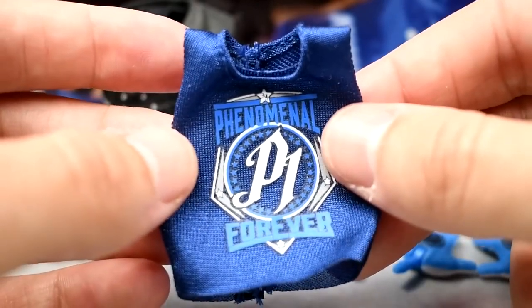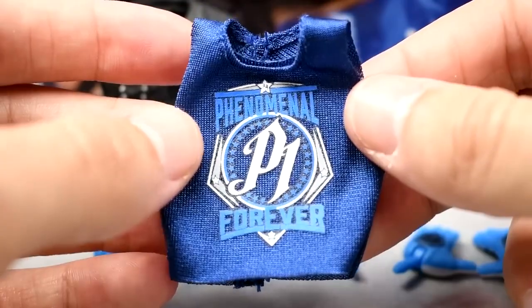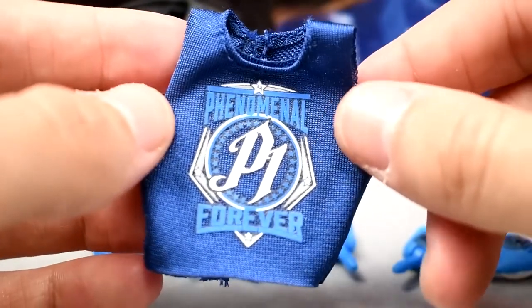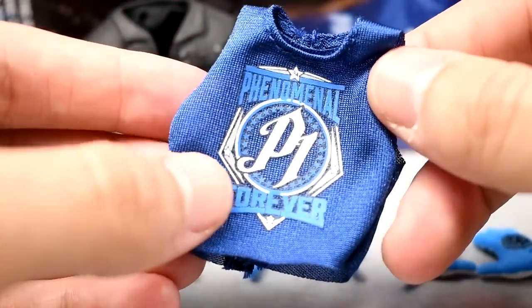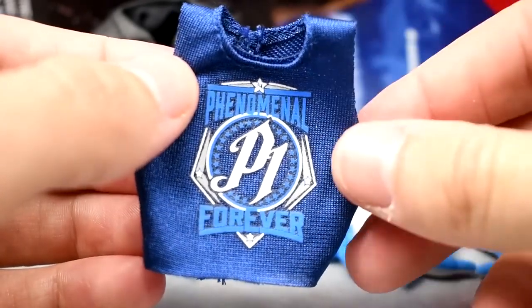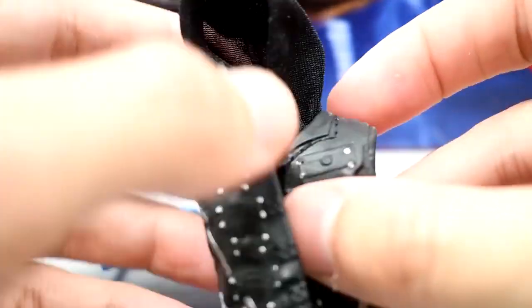For cloth goods, you get a beautiful 'Phenomenal Forever P1' sleeveless muscle tank top shirt. It looks unbelievable on the figure. The P1 logo is iconic — one of the best logos in WWE — and this is a fantastic shirt that looks just like the real thing. It fits the figure well and I'll never complain about cloth goods.